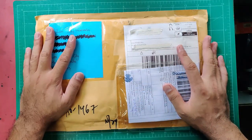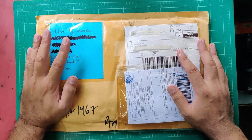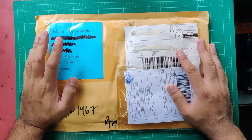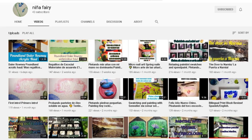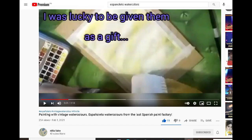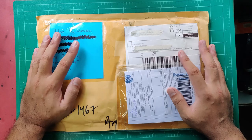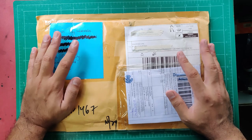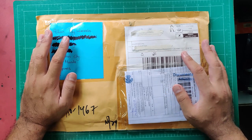If you guys know anything about that brand, please let me know in the comments. These Espanyoleto watercolor paints were kindly sent to me by Susan from Spain — she's also an artist and a YouTuber. Her name is Nina Ferry, so please check out her YouTube and Facebook pages. She has great watercolor content and is also exploring art materials.